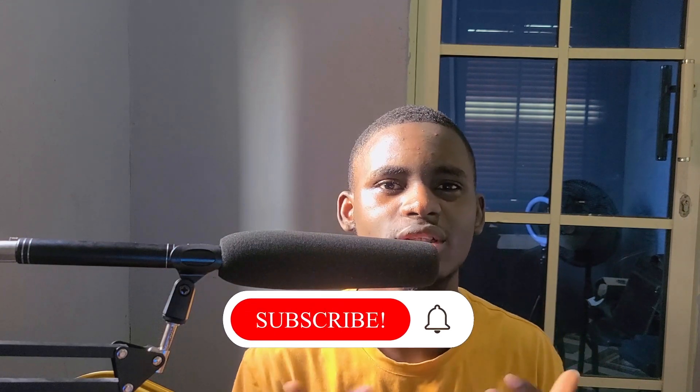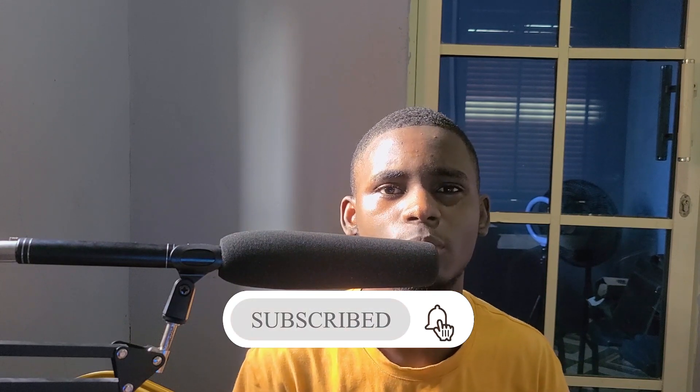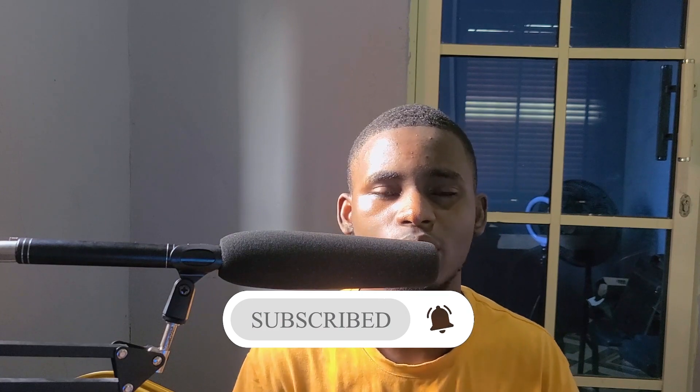Hello, good morning, good afternoon, good evening — welcome back to my YouTube channel. A lot of people have been messaging me on my WhatsApp link asking: how do I connect a camera to vMix? How do I use a camera on vMix? Because I've only been showing how to use your webcam and phone cameras.